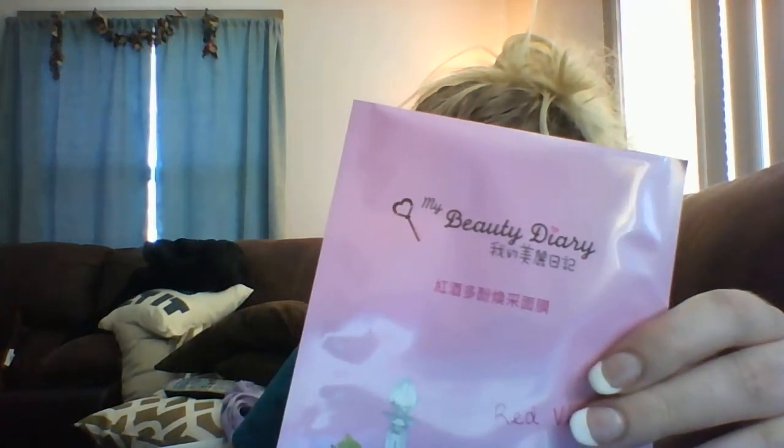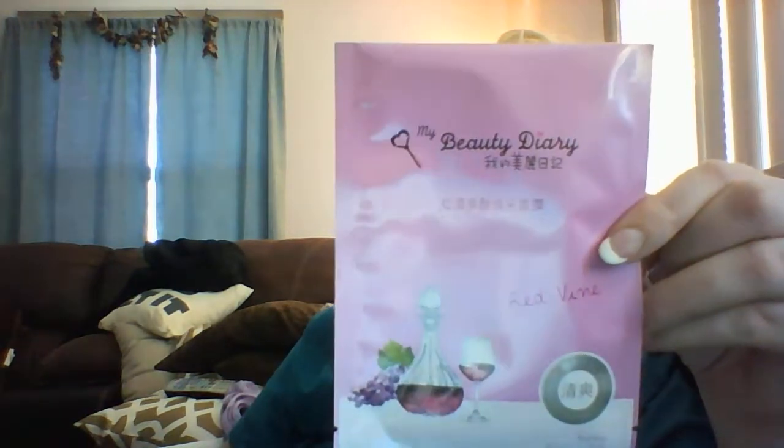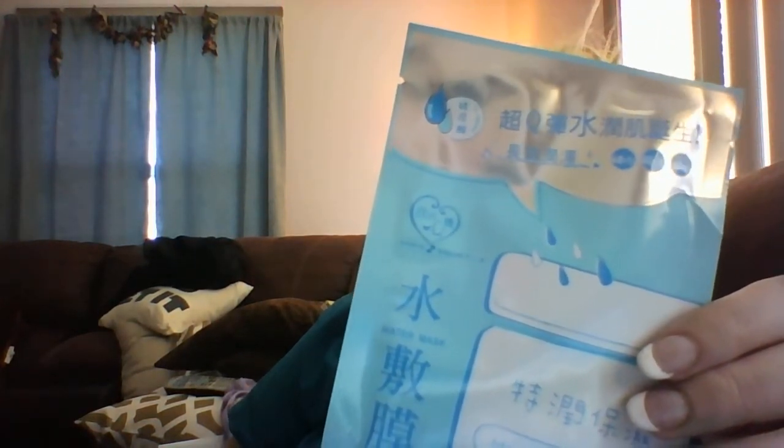And then I got this Beauty Diary one, and this one is Red Wine — it says Red Vine, but it's Red Wine. This is a brightening facial mask and I got this for a dollar on auction. If you guys are interested, I will let you know my experience with it. I don't have sensitive skin, but some people do. This is a My Scheming Hyaluronic Acid Moisturizing Facial Jelly Mask and I won it for a dollar.